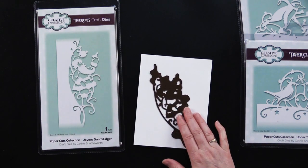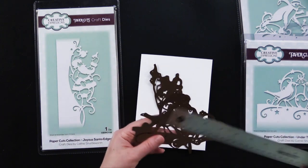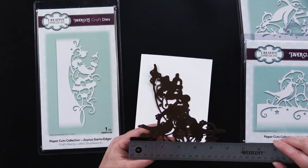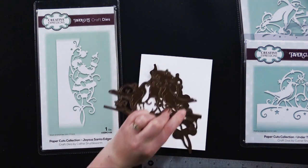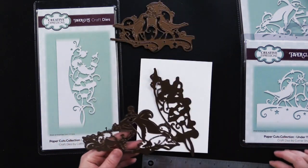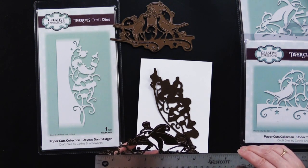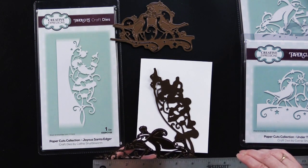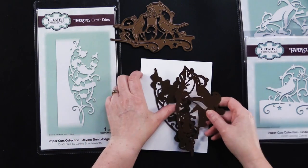The rest of these are also a little longer than six inches. This one — the Under the Mistletoe edger — is under six inches. And the Penguin edger is just over, almost six and a quarter. So that one too couldn't go through your machine this way, but it's a different kind of edger; it's meant to go horizontally.